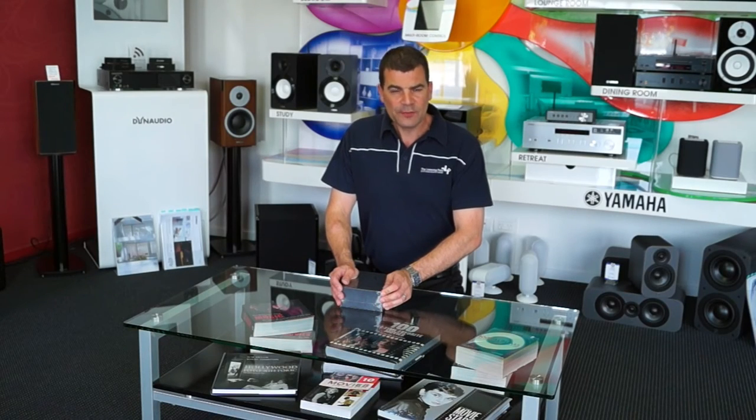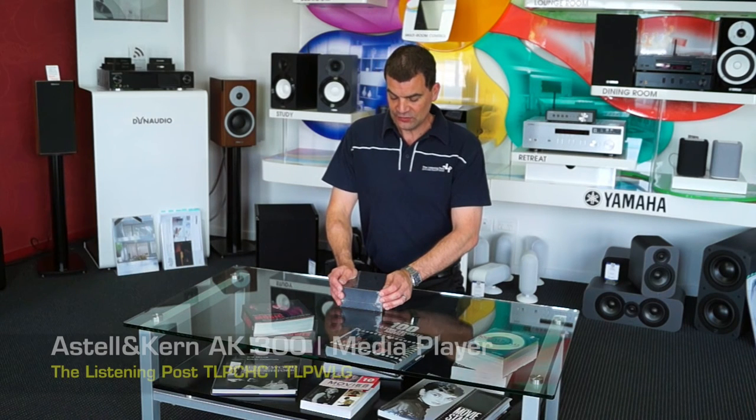Hello and welcome to the Listening Post's unboxing channel on YouTube. Today we are unboxing Astell & Kern's brand new AK300 high-end, high-resolution media player.